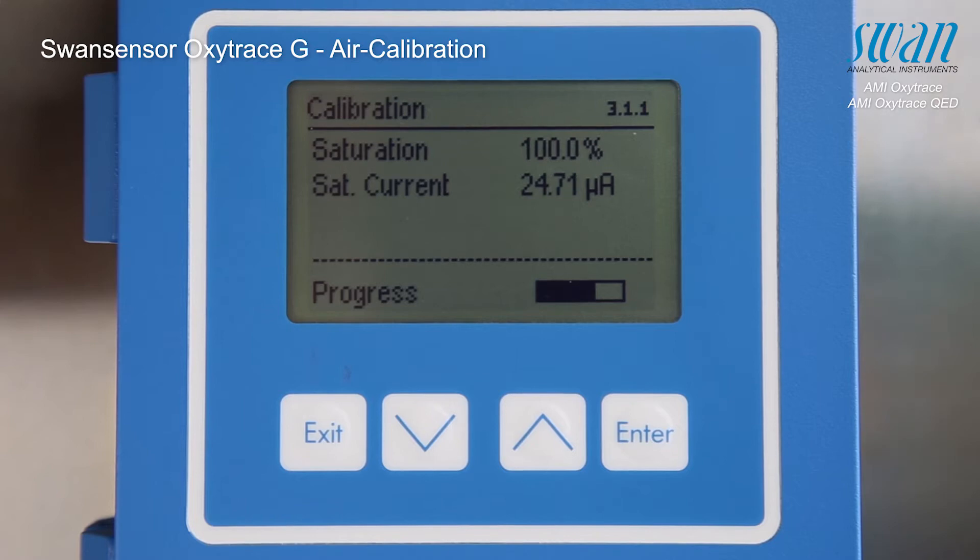The calibration is performed automatically. As soon as the reading is stable, the microprocessor stores the calibration data in its local memory.